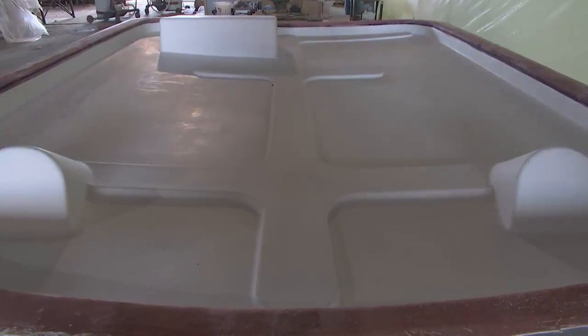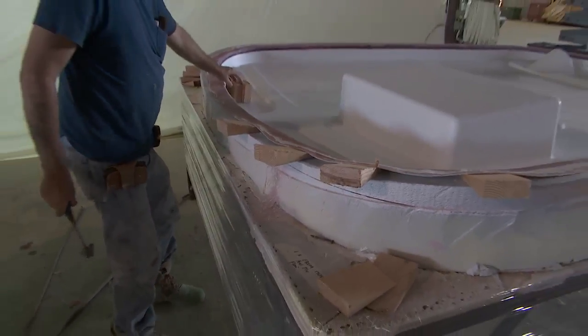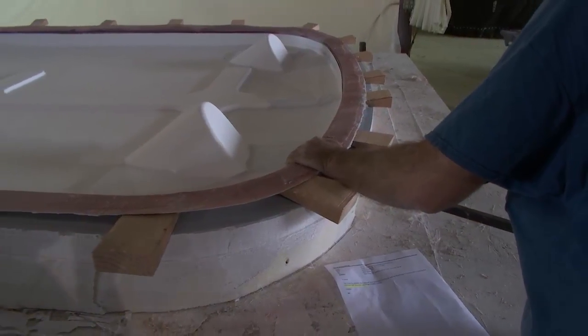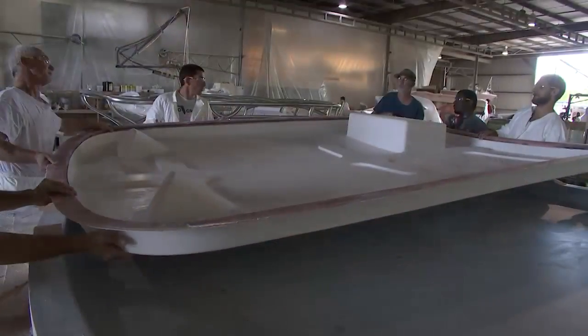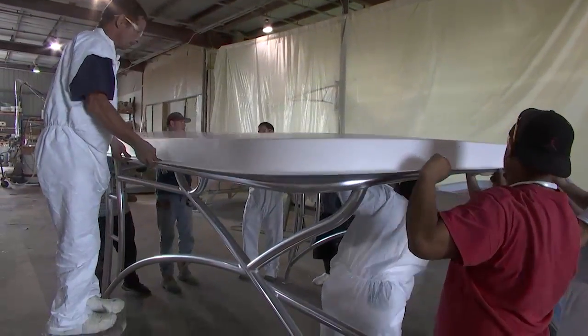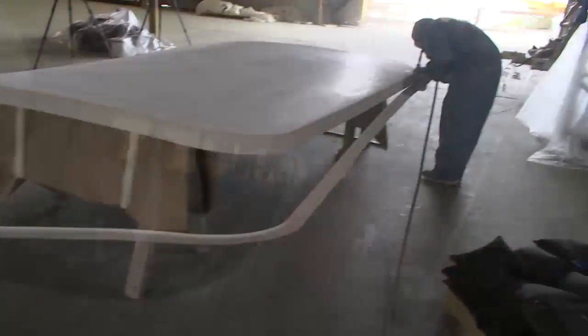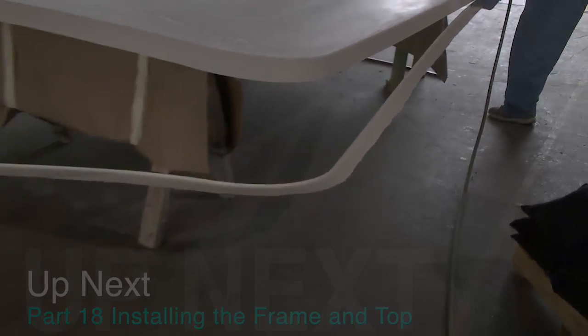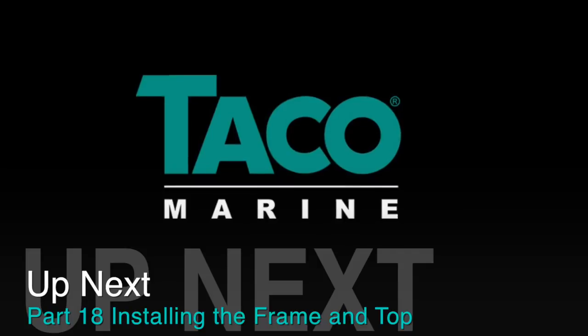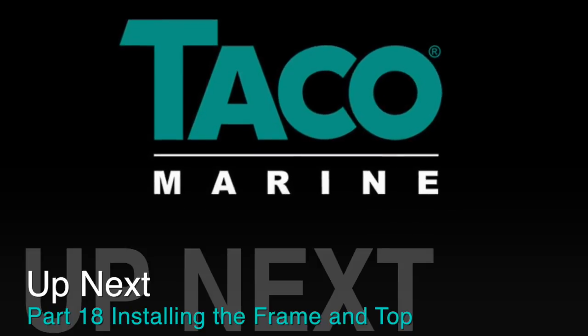It's in the mold now. The cure time was set for about 60 minutes for both the methacrylate adhesive and the polyester putty. As soon as it's done we'll be able to trim the flange, flip it over, and put it right on the aluminum frame — doing a dry fit onto it first.